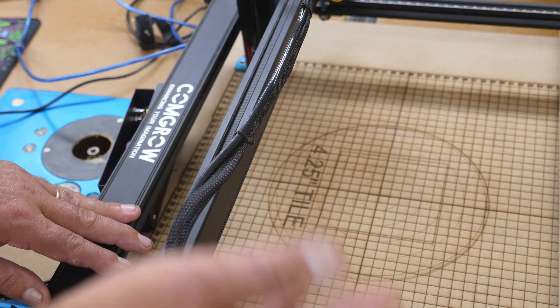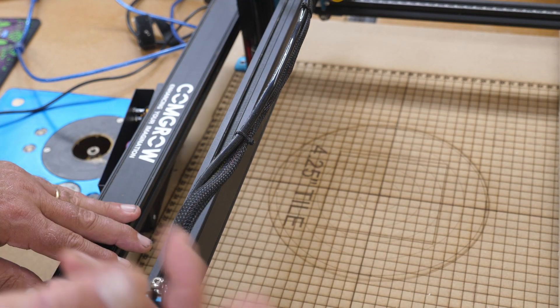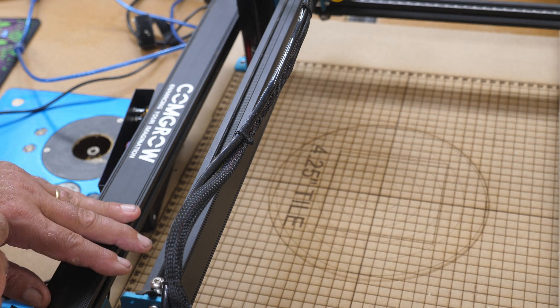I've deliberately put it into alarm several times by trying to run it out of bounds, and was able to reset it with the $X command. You can also right-click on devices and that will reset it as well, or you can write a macro for it. There are a lot of different ways to do it.